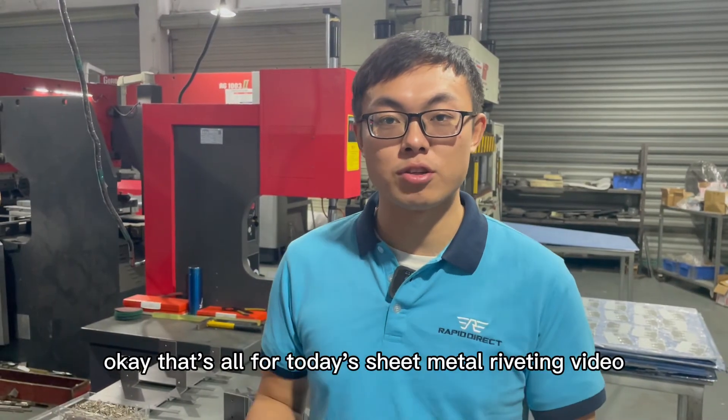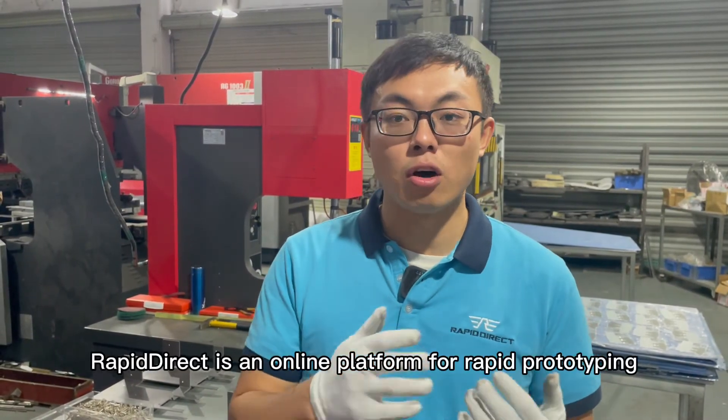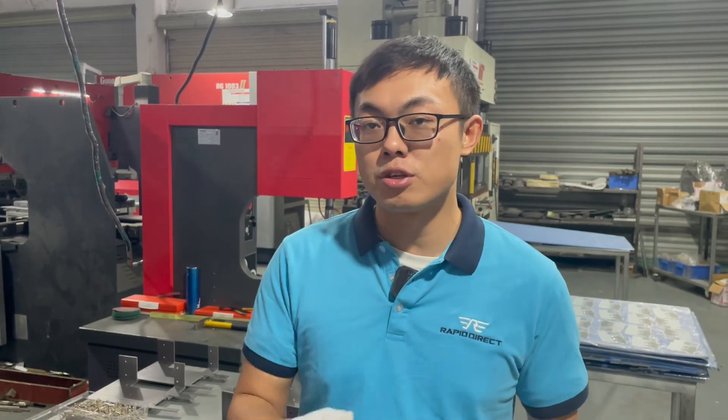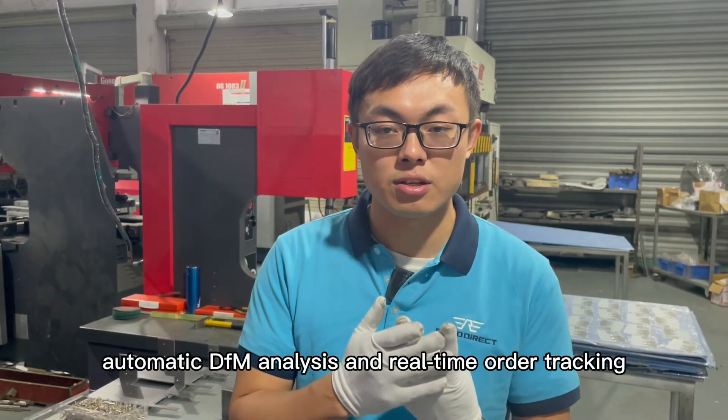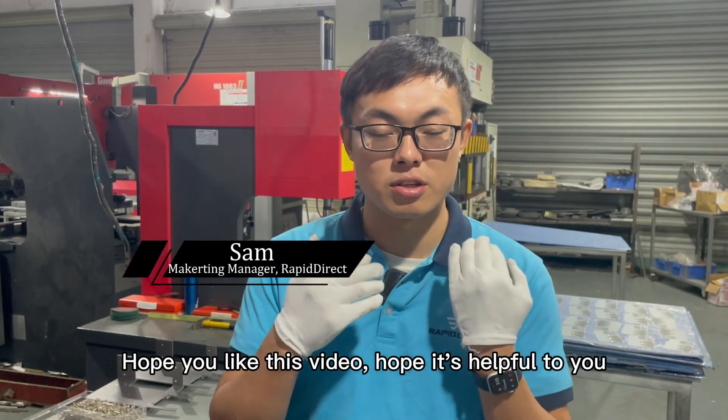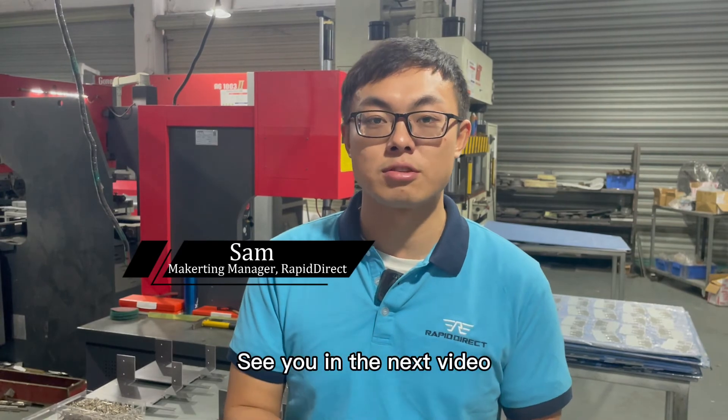That's all for today's sheet metal riveting video. Rapid Direct is an online platform for rapid prototyping and custom manufacturing, featuring instant quotes, automatic DFM analysis, and real-time order tracking. Hope you like this video, hope it's helpful to you — see you in the next video, bye.